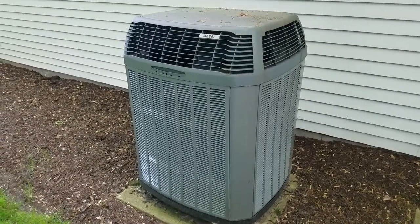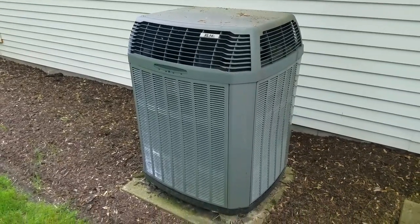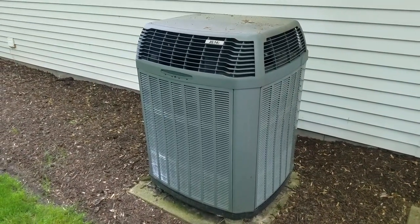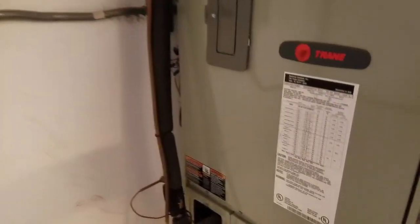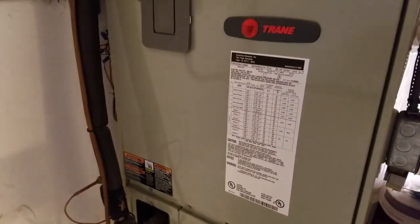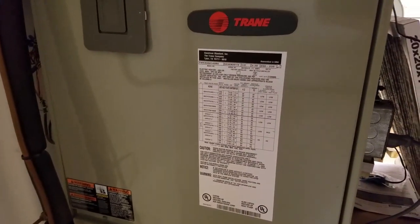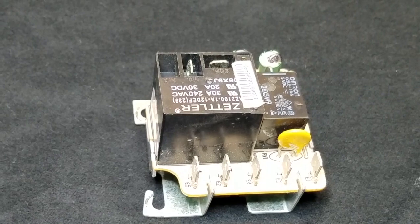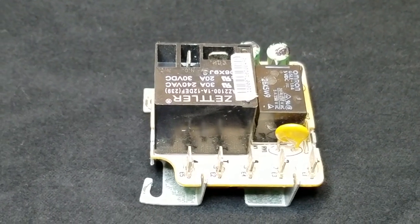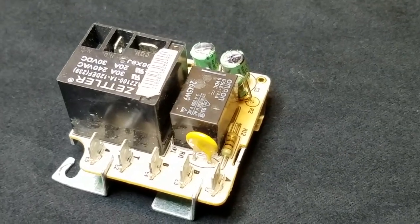Fast forward to today, and I noticed some erratic operation again. Recently, I came home and found the outdoor compressor and fan running, but the indoor blower was not. I also noticed a couple times that the blower would start and run for a few seconds and then turn off. 99% of the time it ran fine, but I couldn't predict when it would fail. So, I decided to replace the relay again to avoid any problems I might see during the middle of a hot spell.